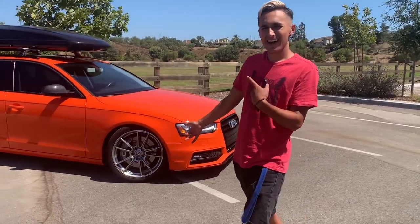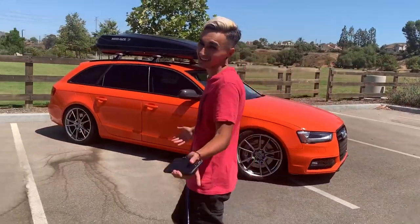We're going to do the walk-around video on the Avant — not the All-Road, because I got it mixed up last night. His is an Avant, mine's a B8 A4 Avant. His is an Avant, not an All-Road.